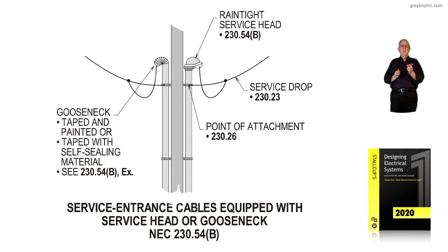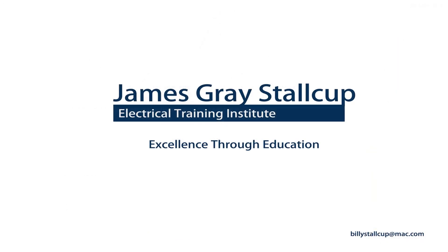Figure 6-31 illustrates where a rain-tight weatherhead or a gooseneck configuration with service entrance cable was used, which you would see a lot in older existing residential areas.